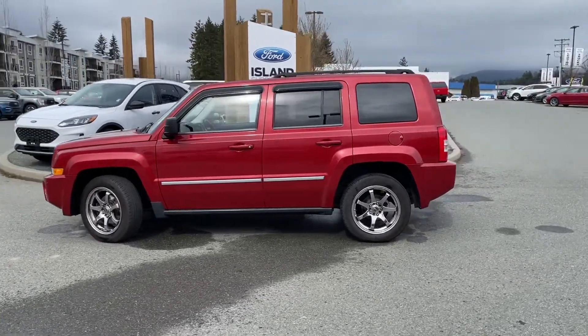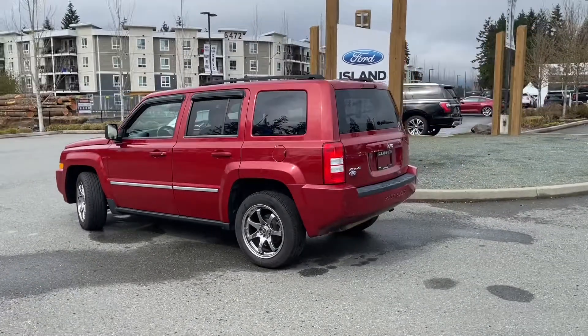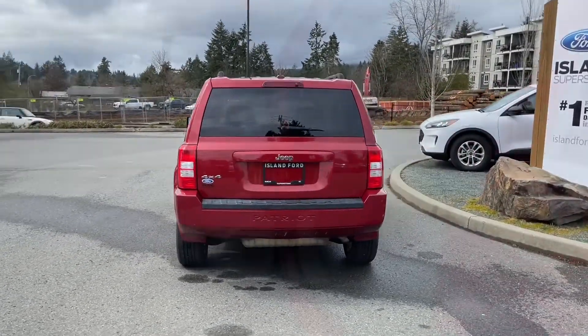It also has a moonroof as well as satellite radio. It's really easy to take this vehicle out on a test drive — you can book it online at islandford.ca. If you'd like to see more, just stay tuned; we've got the inside coming up next.